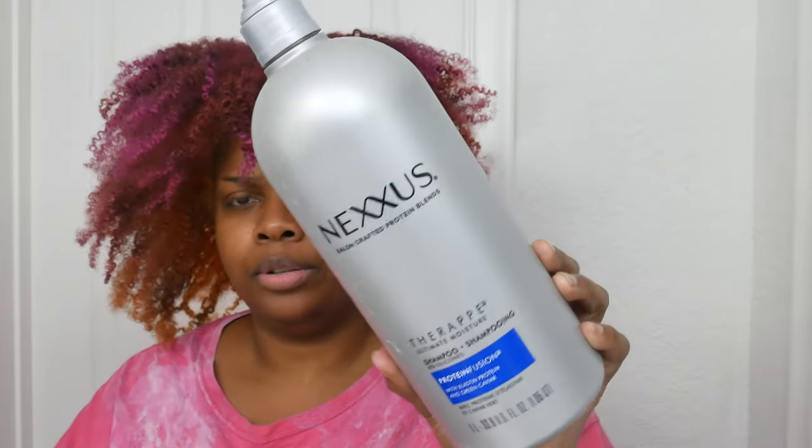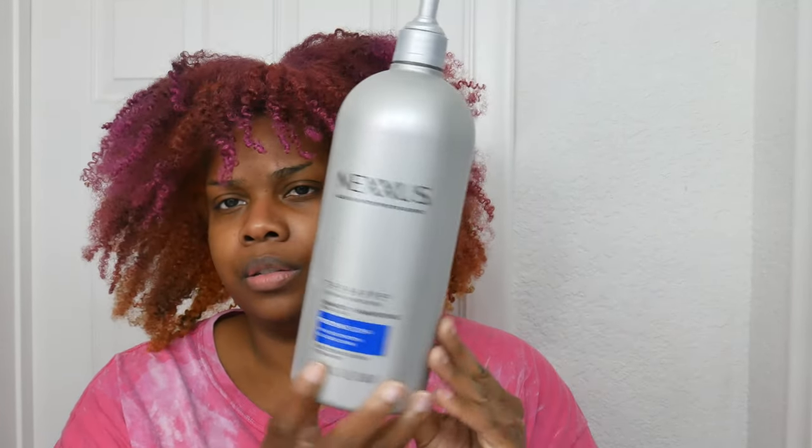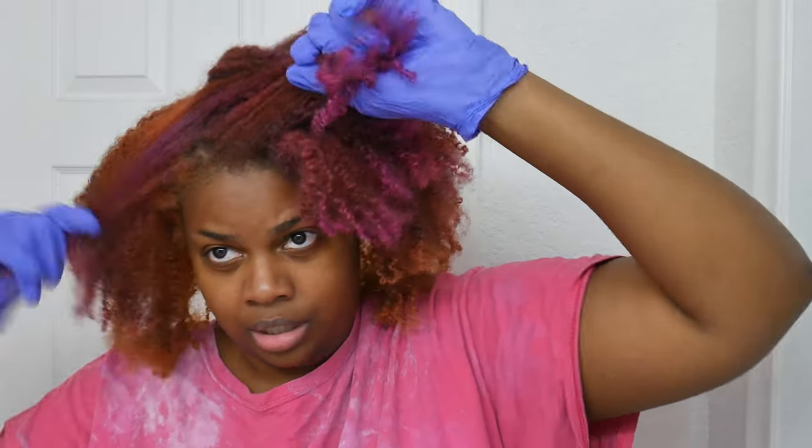And some shampoo — one of my favorites, the Nexus Therapy Ultimate Moisture Shampoo Protein Infusion. It worked really well when I had virgin roots. I also really like the conditioner. So first we're gonna section off — I want the top of my hair to be vibrant, so I'm gonna do that section first. This is gonna be a different color than the rest of my hair.